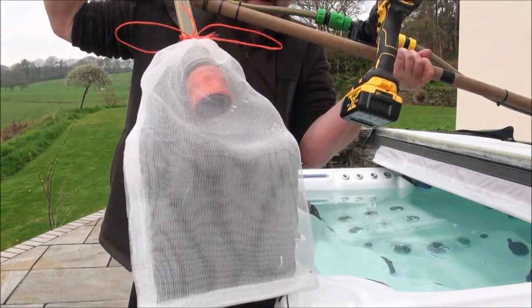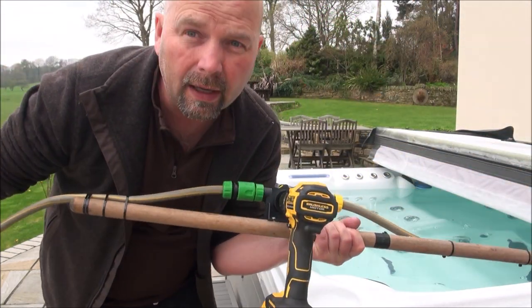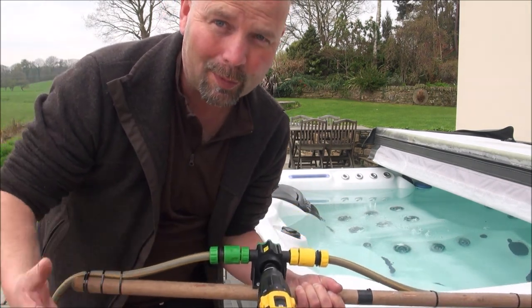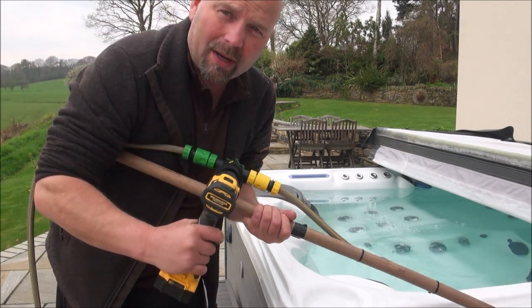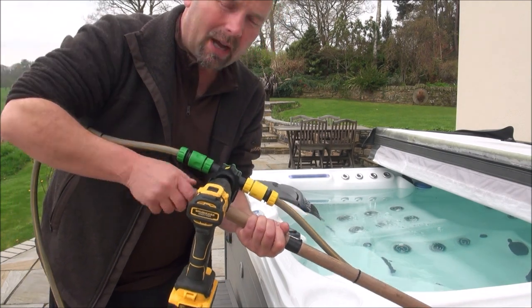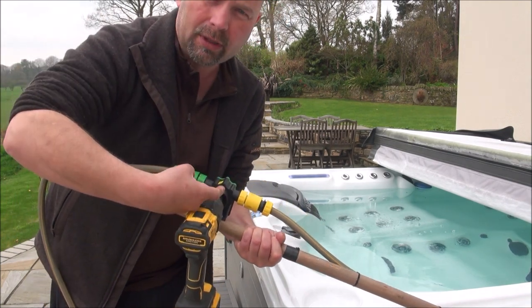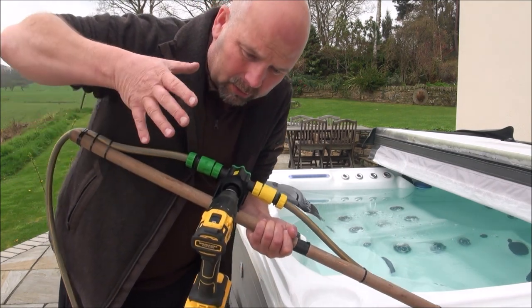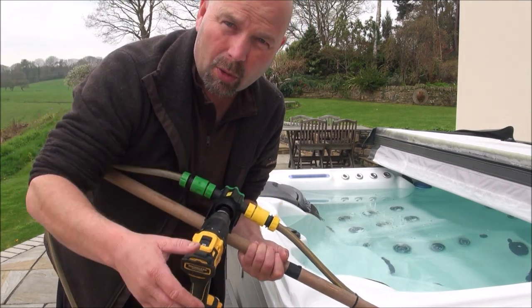And on the end of there I've just put a fine mesh bag to catch the muck and to stop it going back onto the patio. Bear in mind that you don't have to attach this thing to a long broom shank — you can just have it on a short piece of wood, hold the wood, use the drill, and you can easily drain a fish tank or any sort of receptacle like a sump in a cellar.